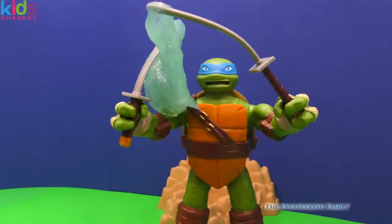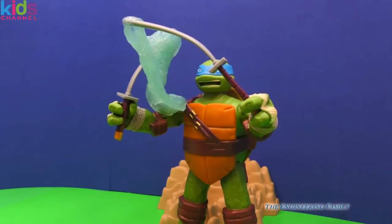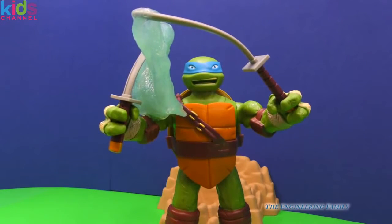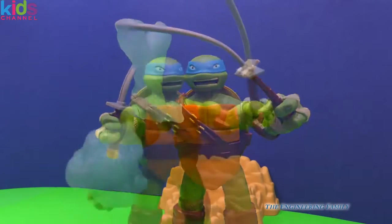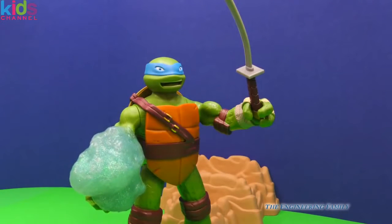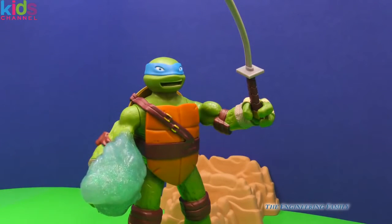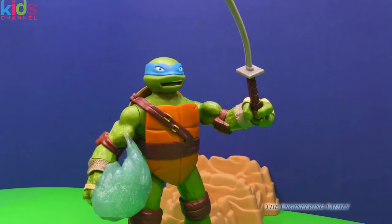He's able to get it off. Good job Leonardo! I thought Shredder was gonna get you trapped inside that slime, but he was no match for you, was he? Leonardo's gonna take and play a trick on Donatello or Raphael and get them all covered in slime.